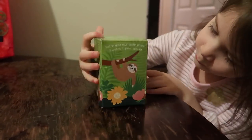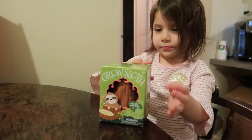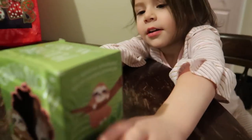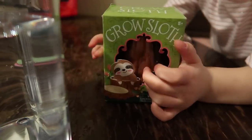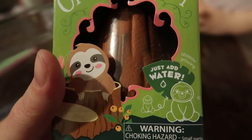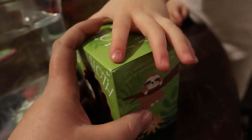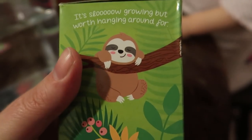A grow sloth! Yep. And where did you get it? I got it for a Christmas present. From Mommy and Daddy? No, from Auntie Lizzy and Uncle Brent. Yes! So what happens when you put this thing in water? It's gonna go! It's a grow sloth — it says just add water. It is slow growing. Sloths are very slow.